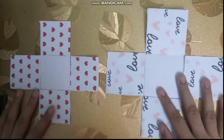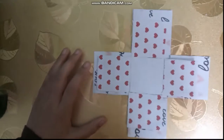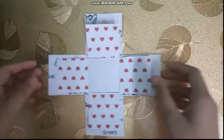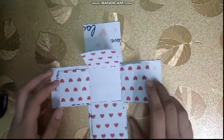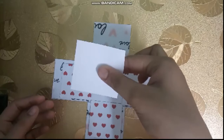I follow the same method with bigger squares. The next step is to stick both of them together. Cut out 5 cm squares and stick each of them as shown.